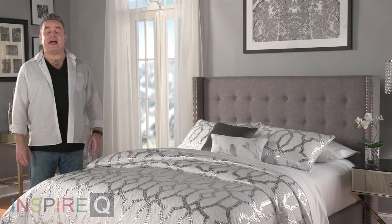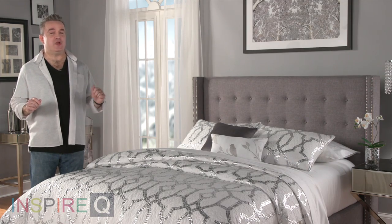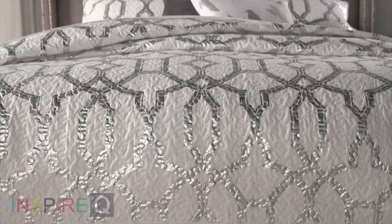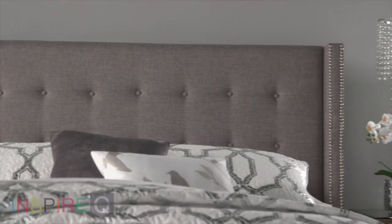Hi, I'm Kevin. I can't help but be excited about what I have to tell you about the Marion Wingback Bed from InspireQ. Everyone knows I love this headboard design. It's like you've escaped to a private hotel for a weekend holiday. Everything about it is great.